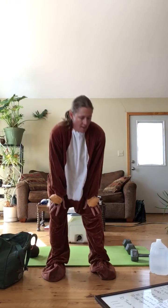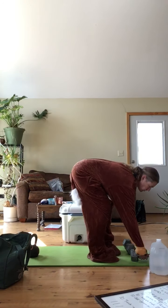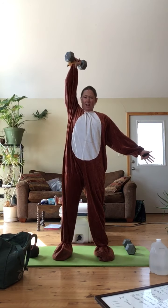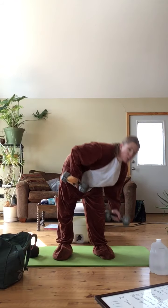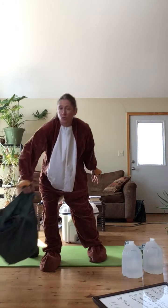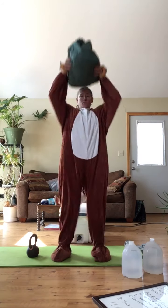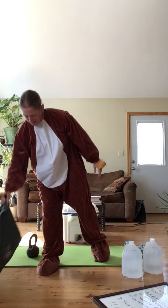Odd object, dumbbell or kettlebell thrusters. We can use a single dumbbell or kettlebell — here's with one: we're going to squat, thrust, locking out overhead. We could do it with two dumbbells or kettlebells: squat, thrust. Or we could use two water jugs — squat, thrust, whatever you got. We could use one odd object like the backpack we used last week: squat it, thrust it. So have fun with that.